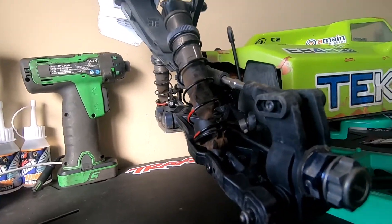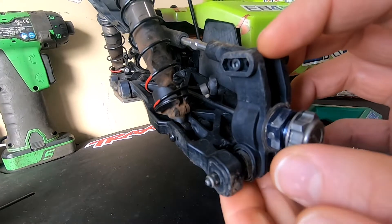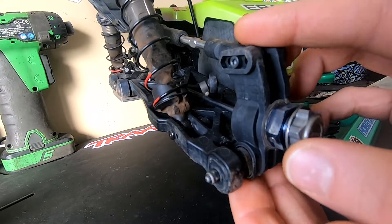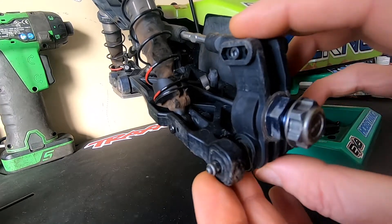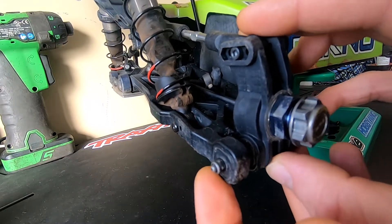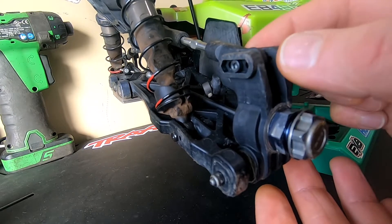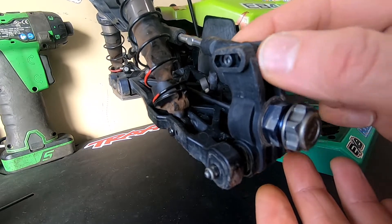And then especially here in the rear — you can see here where the pillow goes in, just all the absolute crazy play back here. Trying to hold the car so it doesn't move around. It's like, you know, here I hit a bump — it's going back and forth, in and out.